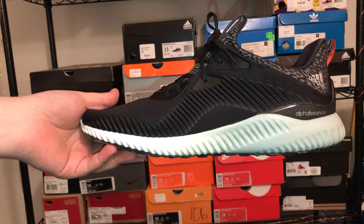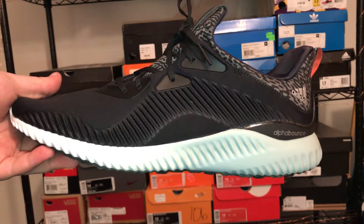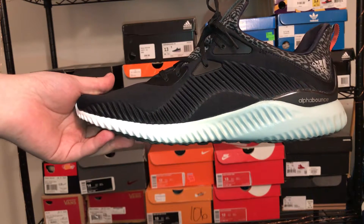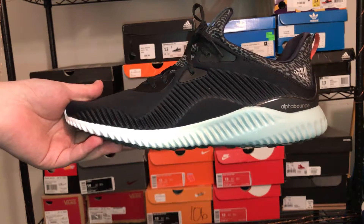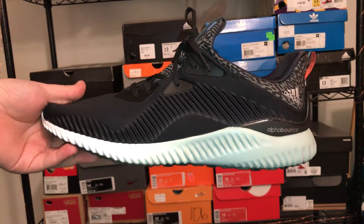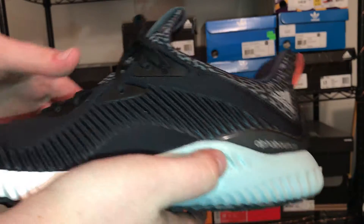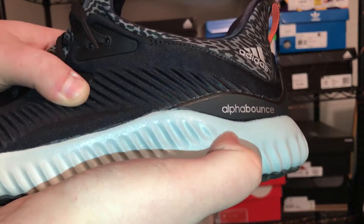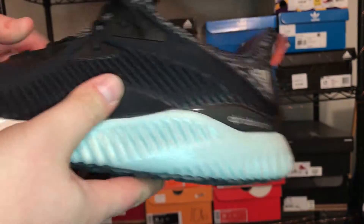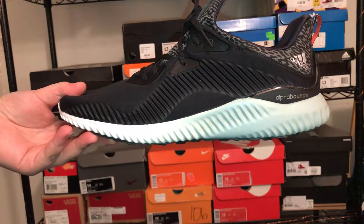A lot of people who have these are reviewing them as an alternative to the Ultra Boost. If you can find something similar to the Ultra Boost in terms of comfort for less than $100, I recommend it. But this isn't on the same level of comfort as the Ultra Boost, mainly because the midsole is just a foam midsole — it's a very comfortable shoe, very cozy, but it's just not in the same realm as the Ultra Boost.